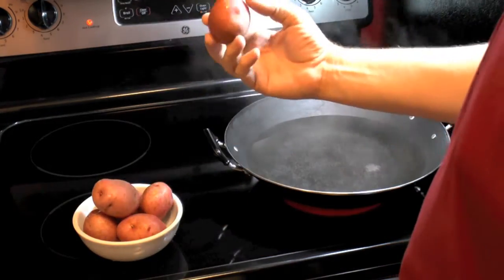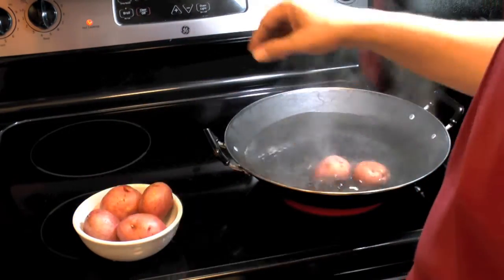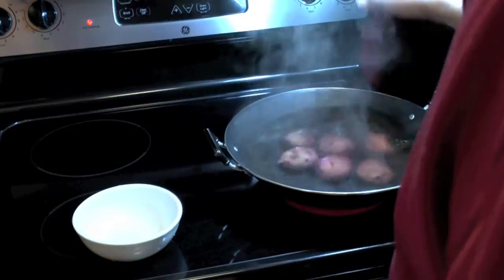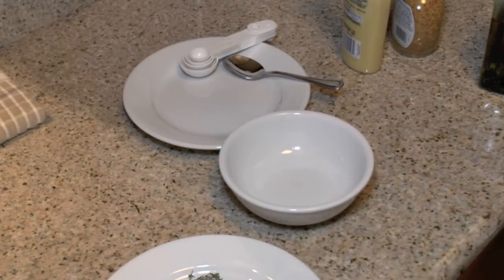First thing we need is some cooked potatoes. I've got one pound of those little red potatoes here. I'm going to put them in some boiling water and cook them until they're done — it should take about 10 minutes or so. While the potatoes are cooking, we're going to go ahead and make our sauce.